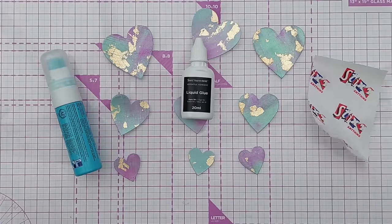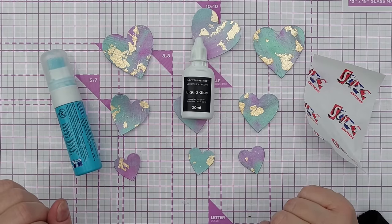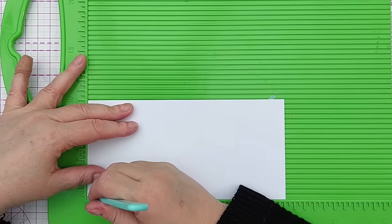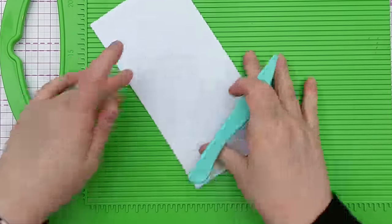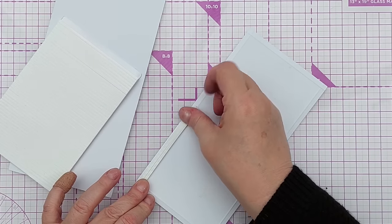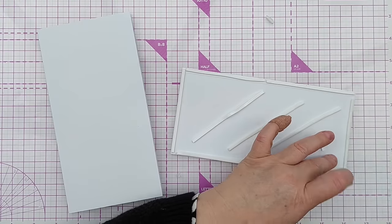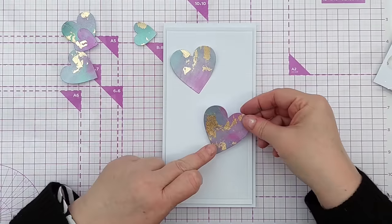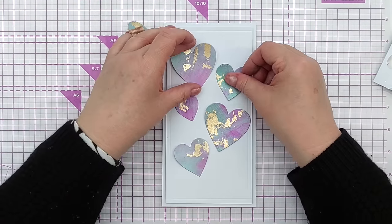The Zig two-way glue pen I find quite streaky because of the way you apply it with the foam end — you could try using a sponge dauber to de-streak it, or you could embrace the streak and make it part of your design. The glue you use will vary depending on what's available to you and what technique you want to embrace. Right — let's make these into a card! For today's card I'm going to do a long and thin design and I'm going to use my scoreboard to add a bit of detail around the edge, scoring at half a centimeter all the way around.